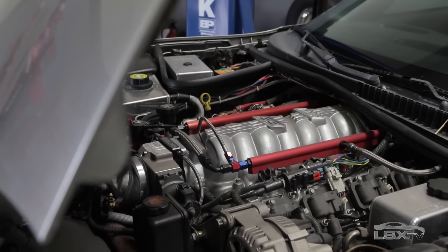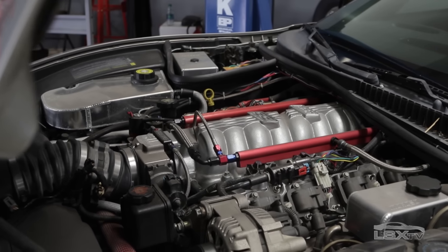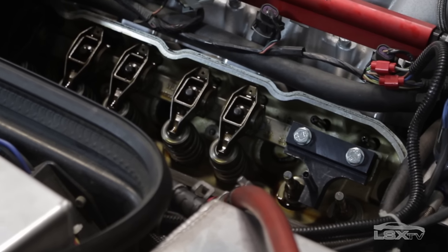Losing a valve spring can ruin your entire day and possibly your entire engine, so swapping in a quality aftermarket replacement like this is cheap peace of mind.